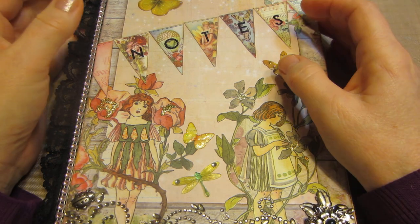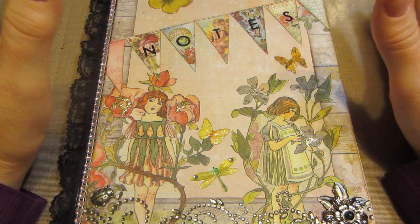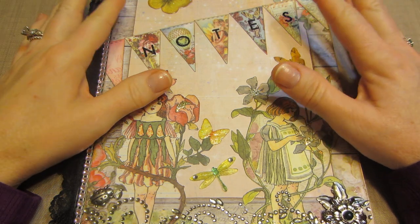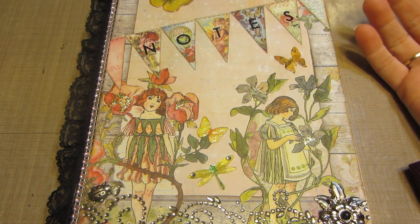Hello, it's Sarah. I have just a quick project share tonight. I have been totally staying out of the basement, but I put the heater on last night and went down there and I just made this — I altered a composition book.